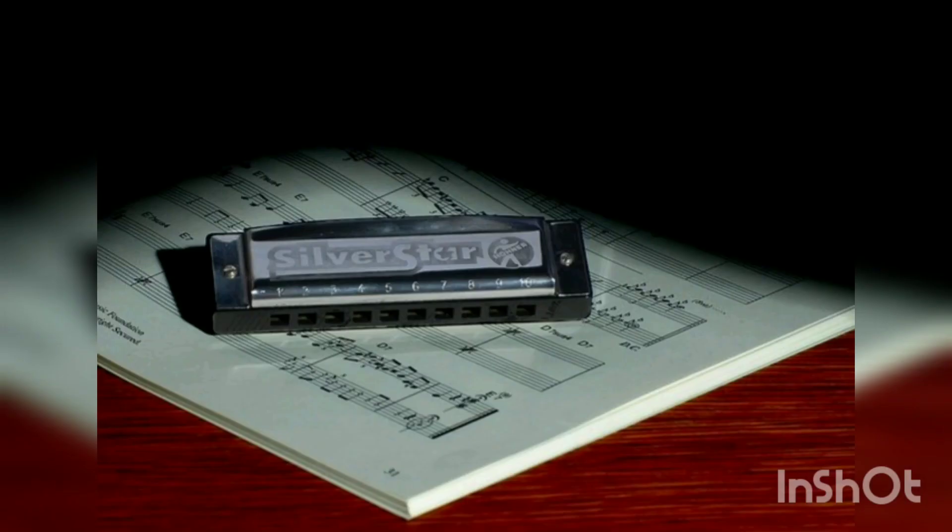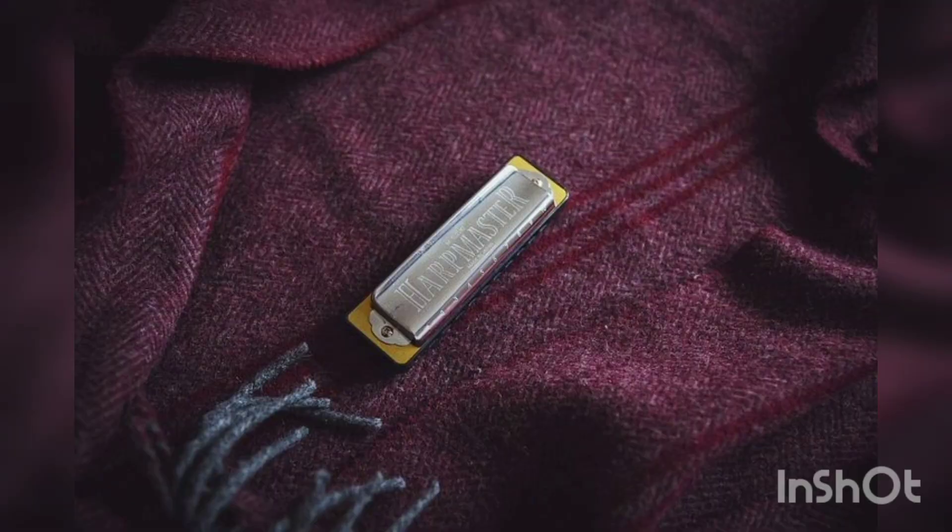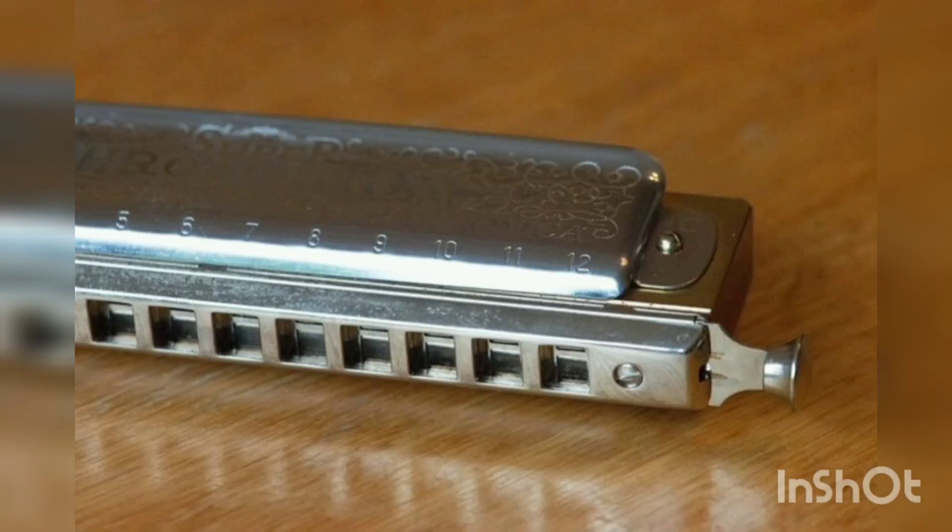In 1829, Charles Wheatstone developed a mouth organ under the name Eolina, inspired by the Eolian Harp. Mouth-blown free reed instruments appeared in the United States, South America, the United Kingdom, and Europe at roughly the same time. These instruments were made for playing classical music.